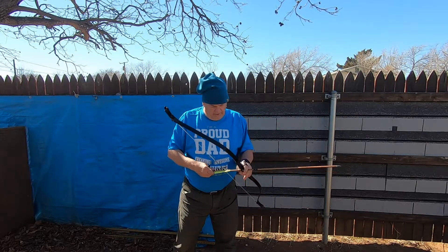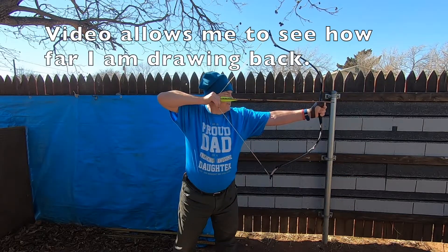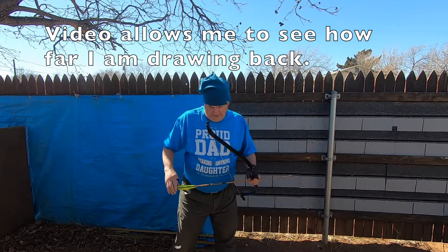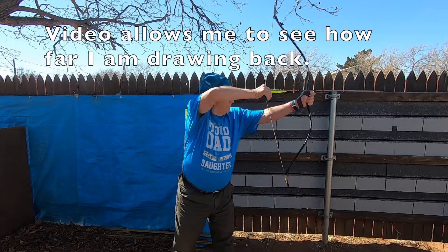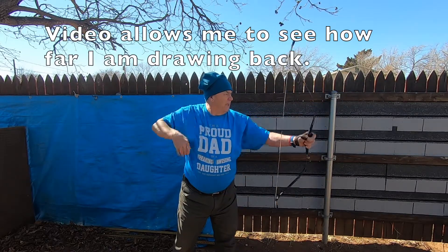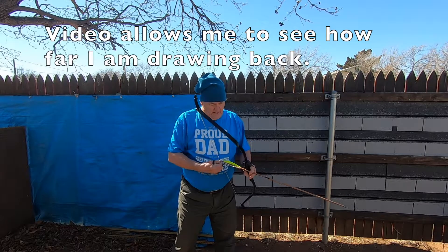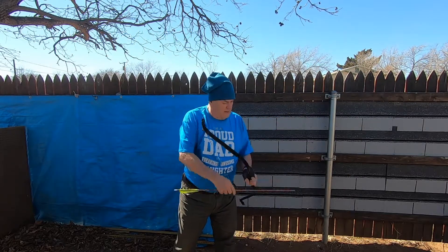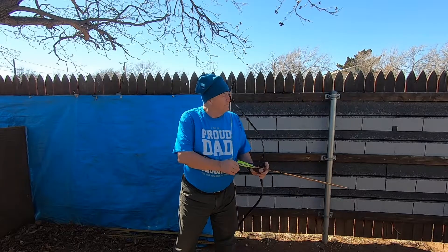I used to really struggle trying to pull this back. I'm not hitting straight — that's just because I'm not shooting regularly. I'm not seeing if I'm pulling back any farther. There we go. There we go.